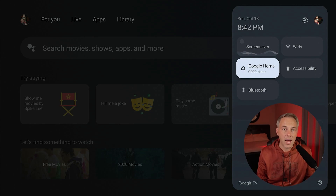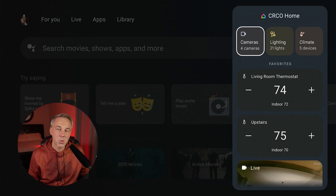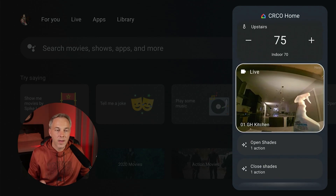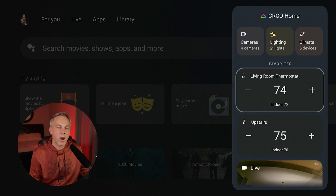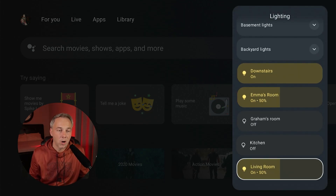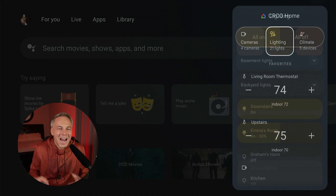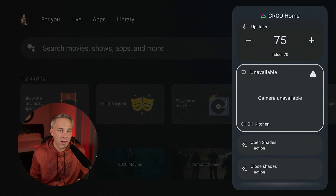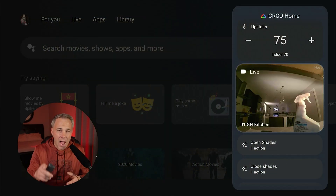Inside the settings menu you'll see Google Home — this is my Google Home setup that I already use on my phone. When I click it, it gives me a very similar interface to my phone app. I've got my lighting, climate, two thermostats, and even a live camera from my Google Home device in my kitchen. I can adjust my thermostats right here, go into lighting and see and control all the smart lights connected to my hub. Anything that connects to Google Home will show up here — including cameras which you can view full screen.